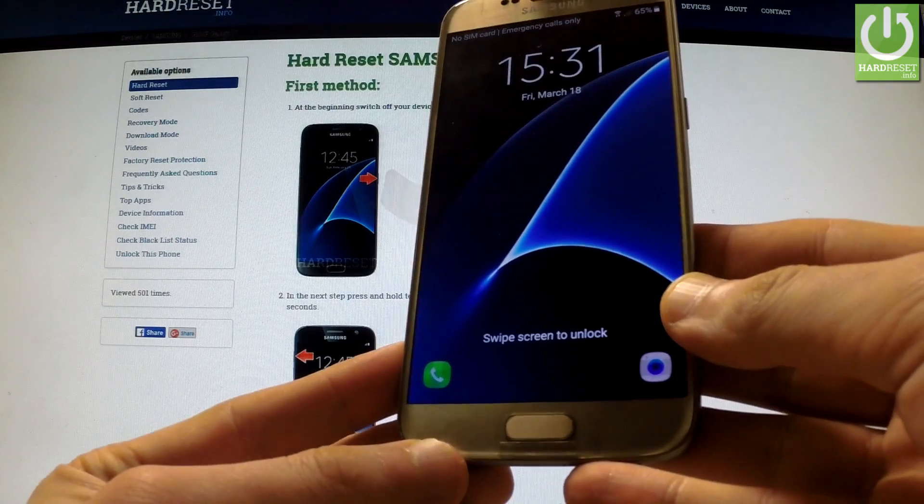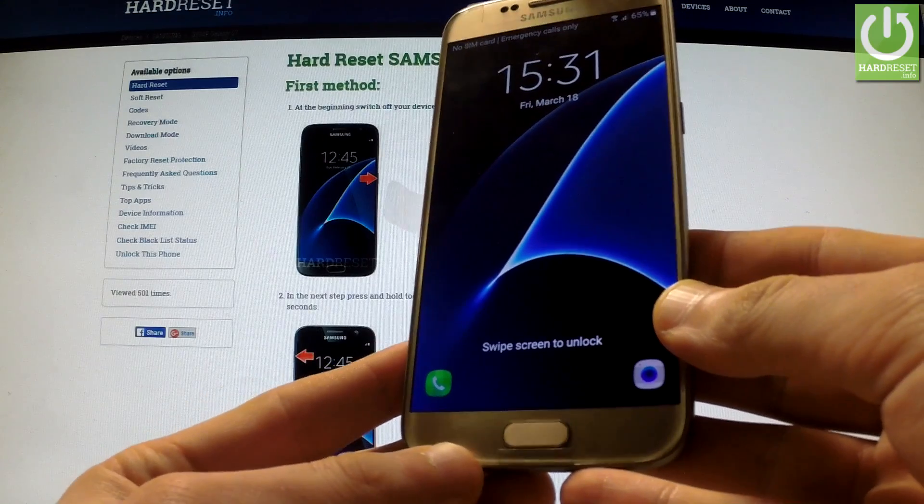Excellent! As you may observe, the phone is in normal mode so you can start using your phone.